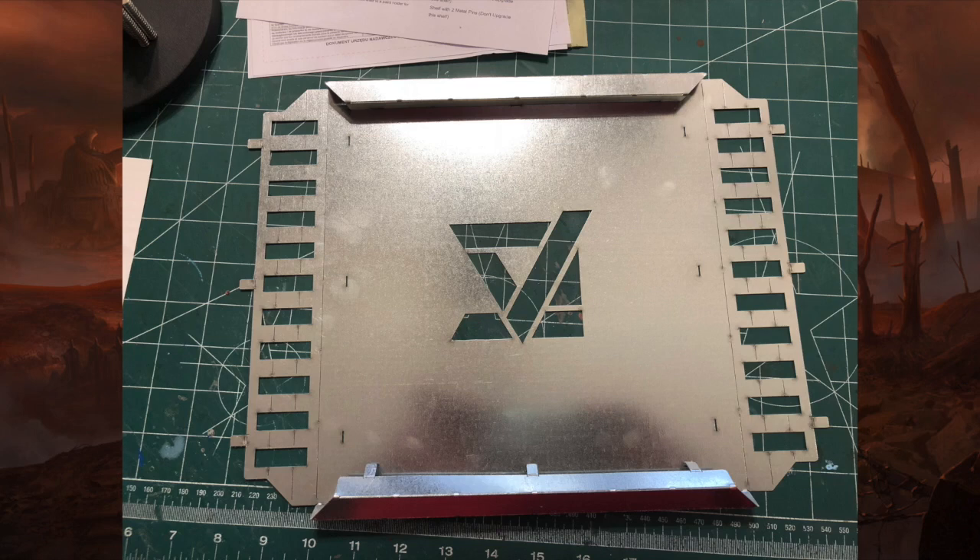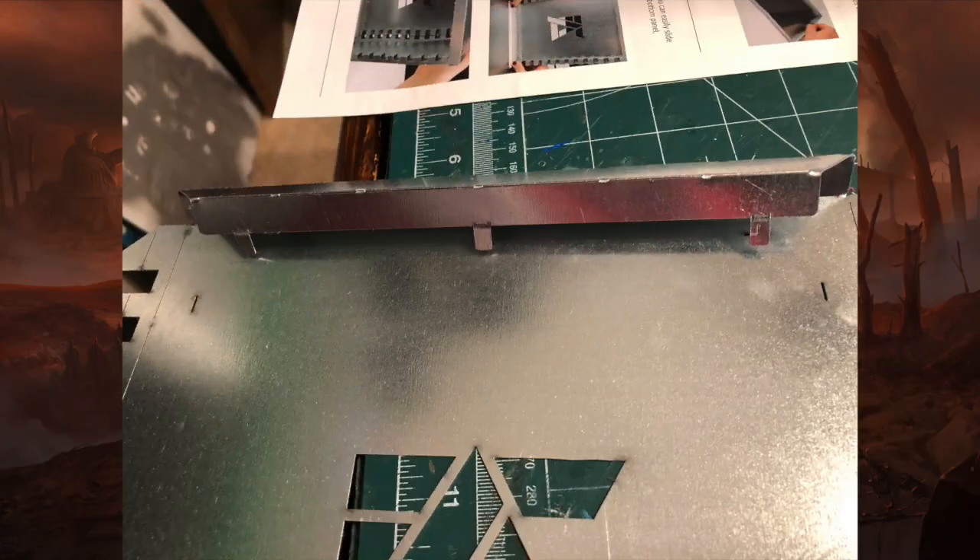When you get them you have to build them. What they come in is a very flat package because everything is done in sheet metal that is scored appropriately so you can just roll it up technically. You just bend along those score lines, put tab A into slot B, and you're pretty much done. Very, very simple.